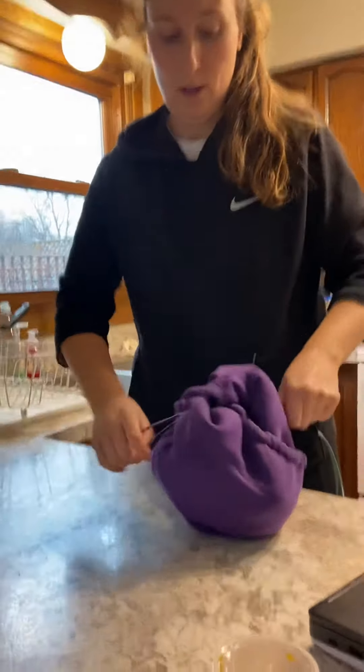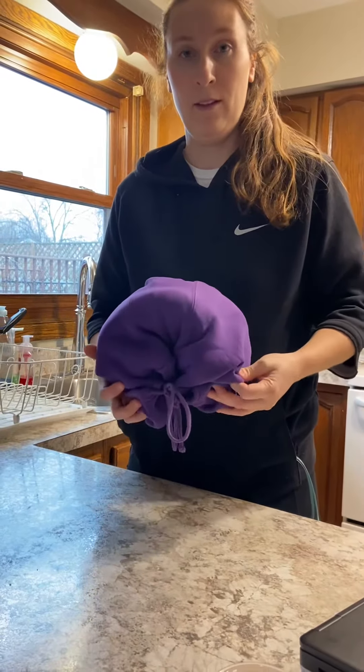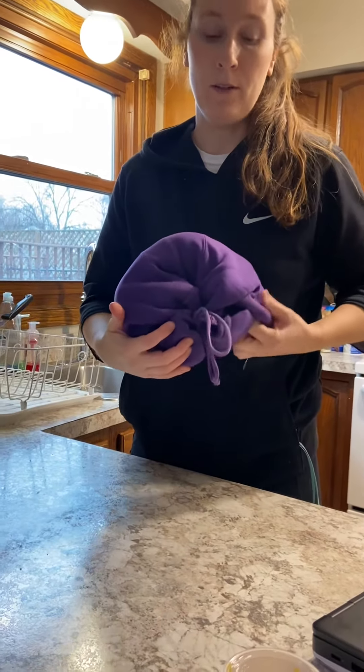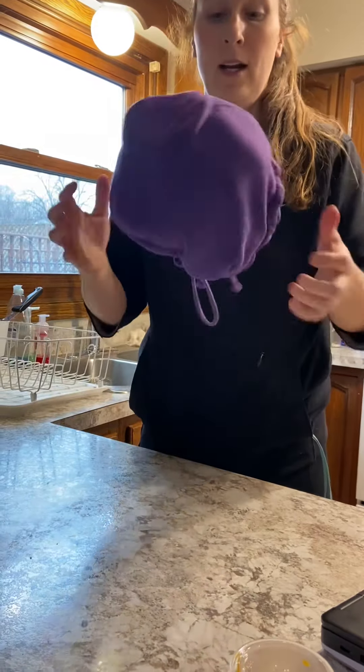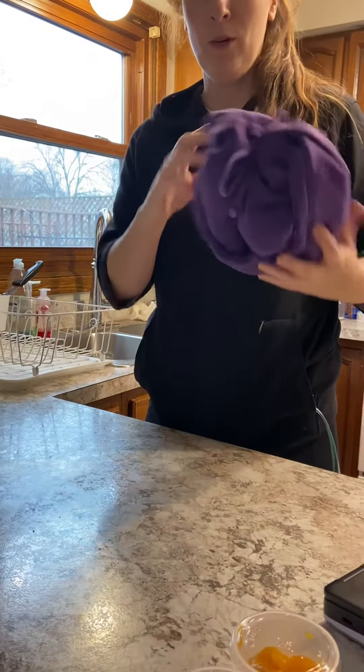And now you have a ball — nice and big to play with. Alright, also this ball doesn't roll away super easily, so this will be helpful for our next activities. If you want to try that, if you have a hooded sweatshirt with strings, that will work.